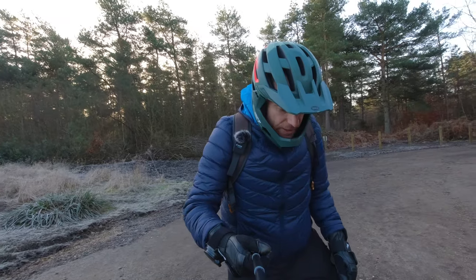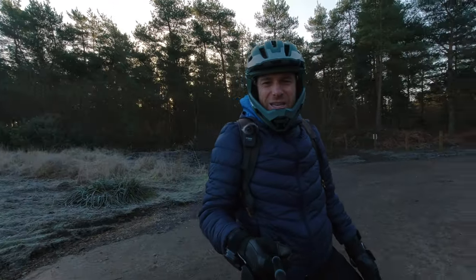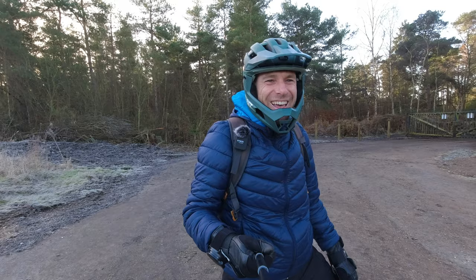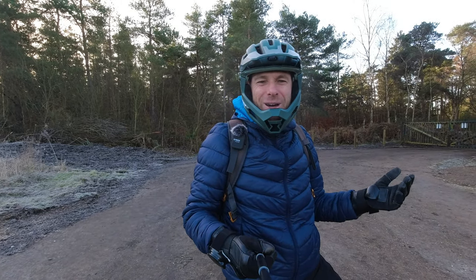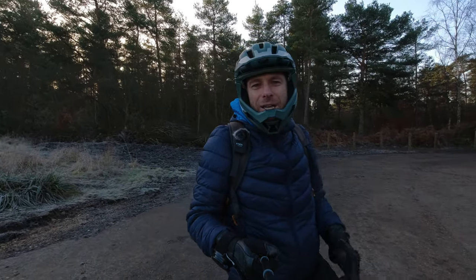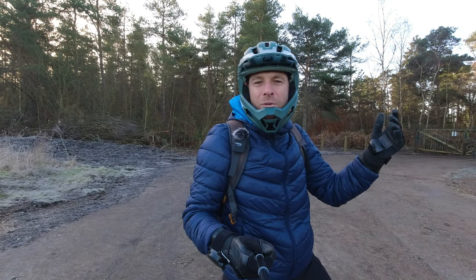So yeah guys, this is now the new 2022 side pad extravaganza. You guys must think, what is this guy about — I've been riding with side pads for like months and whatever. I'm going to keep on riding and just take you along for this little ride. I hope you enjoy it.